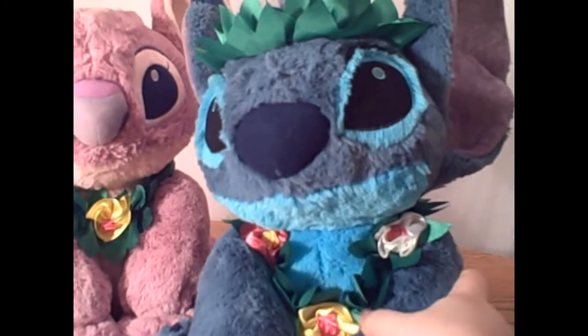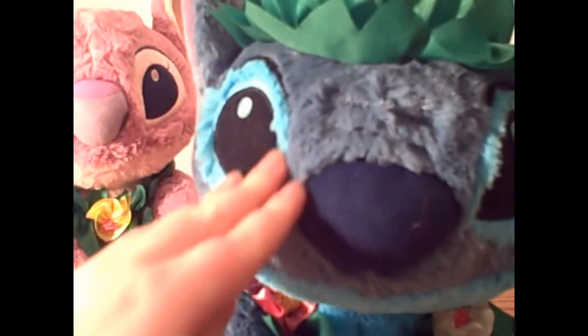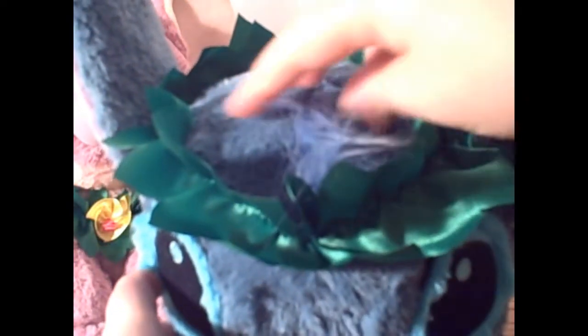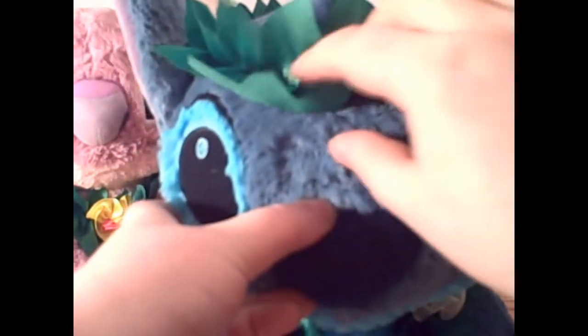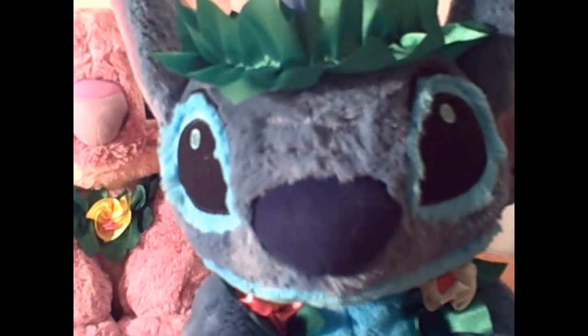And of course there's Stitch. They made him look extra fluffy with a new material around his eyes. He has his little fluff on top of his head and a cute headband. And of course his lei with flowers on it and the same cute little clawed paws.